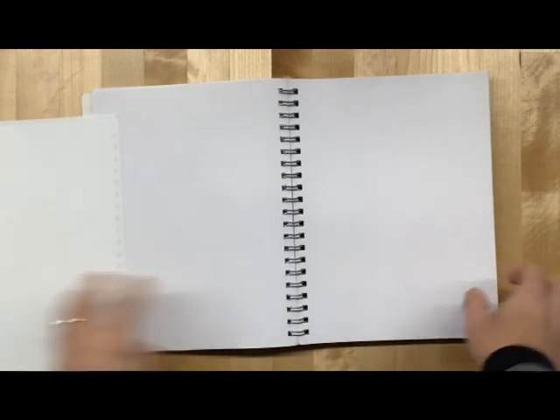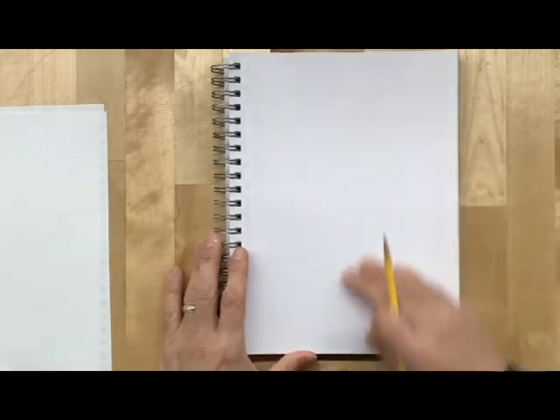We're going to turn to a new page in our sketchbook and we're going to want that to go portrait style. You're going to need a pencil in the beginning here because we're going to work on our designs. There are a couple different things you can do with your snowman.